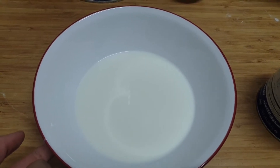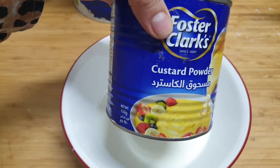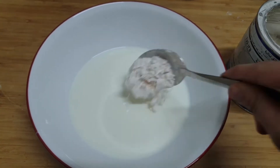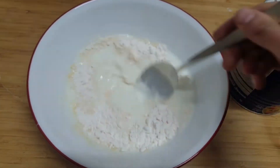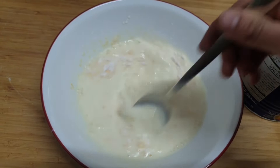I will be adding 2 tablespoons of custard powder and we are going to mix it. We have to make sure there are no lumps in it.